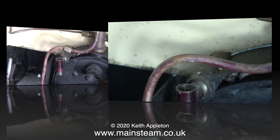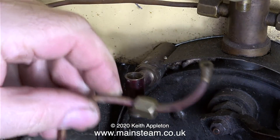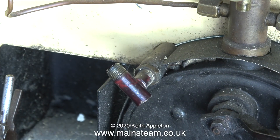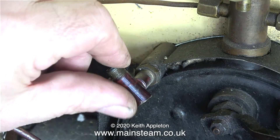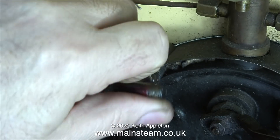That was removed without any difficulty, and I'm also going to remove this pipe — this is the injector steam pipe — moving it out of the way just so I can work unhindered. A nice touch about this water gauge is the fact that it has lock nuts, which really helps when you come to align the two parts of the water gauge: the top fitting and the bottom fitting.